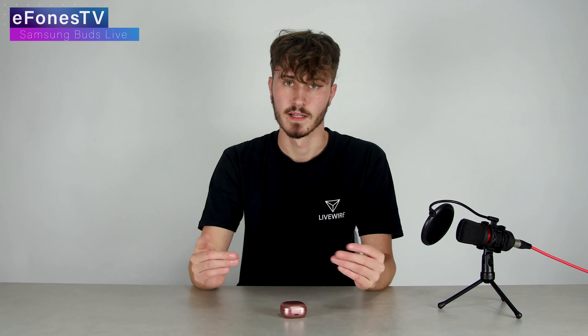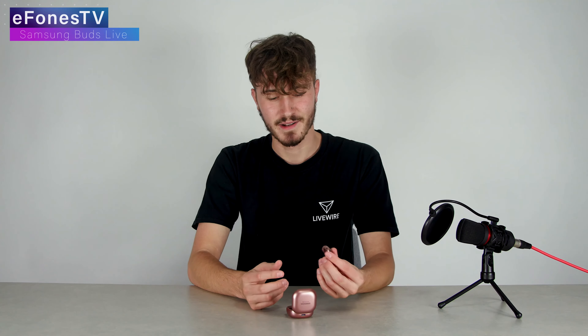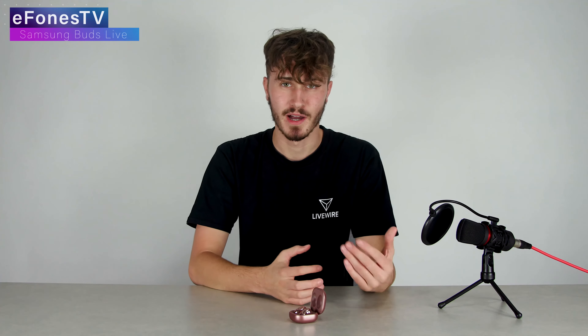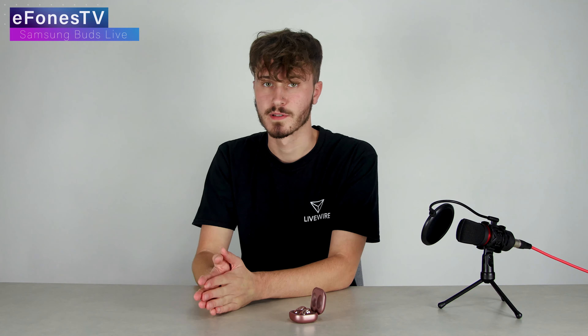Overall these headphones have impressed me and I really like the design. I know they're a little bit different and a little bit out there, but I really like that they're different. I think this is a good step for Samsung and headphone manufacturers to switch it up a bit. I was a little bit disappointed with the driver size though — these are only 12mm and that is actually smaller than, for example, the Huawei FreeBuds 3.